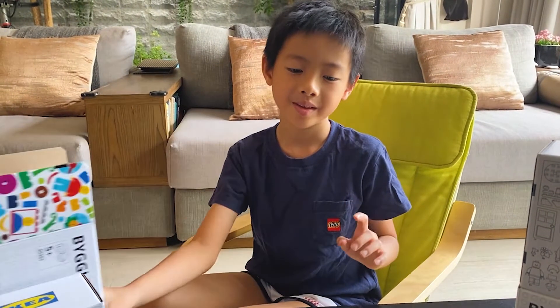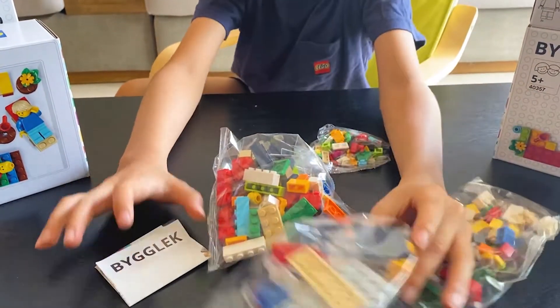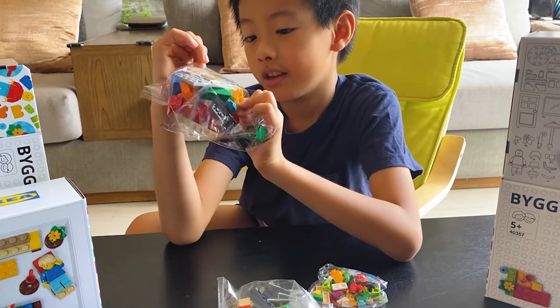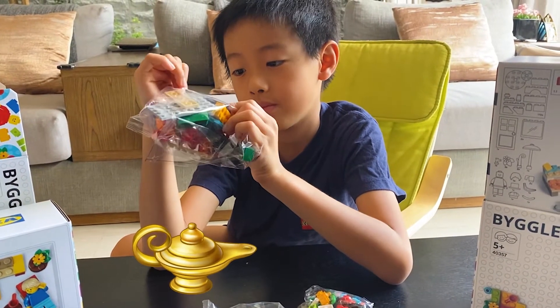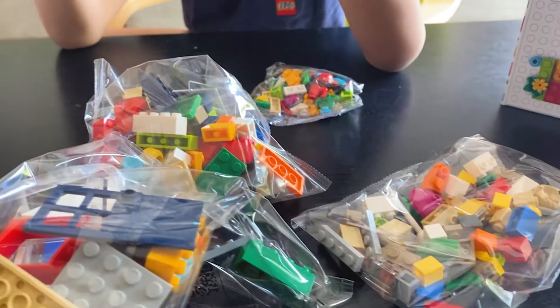And just to remind you, these are all the same. Now let's talk about it. It's so nice. Look at the door. I wish there was a good house. I think there is. Let's see the instructions.